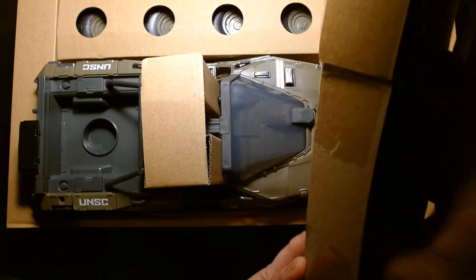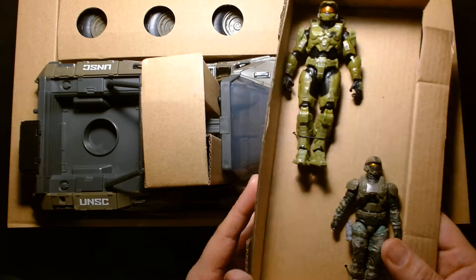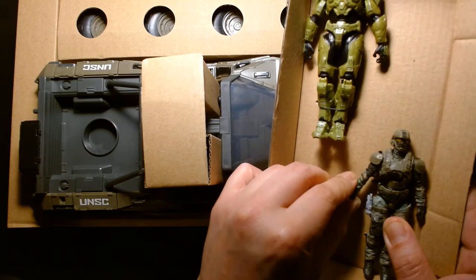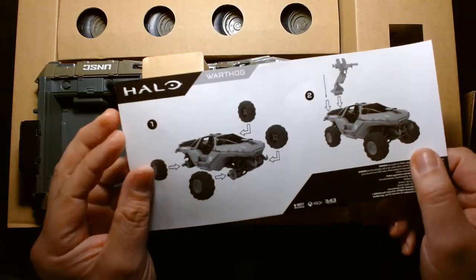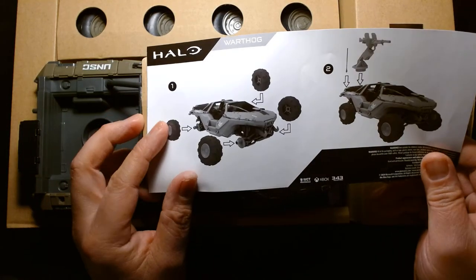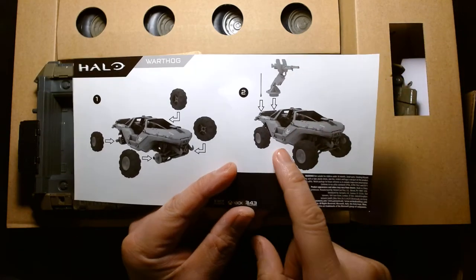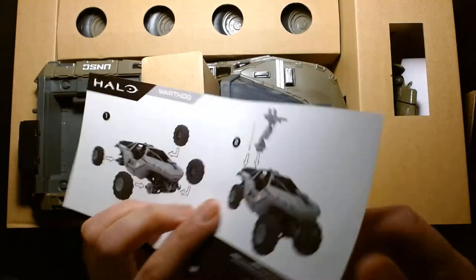The figures don't come with weapons by default — well, the Marine has a pistol but it's sculpted onto his leg, so I don't think you can actually remove that. The instruction manual is pretty self-explanatory: Step 1, attach all the wheels to the Warthog; Step 2, take the gunner station and slap it onto the back.